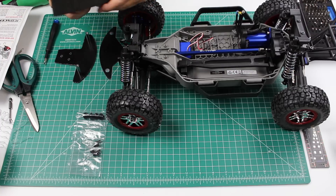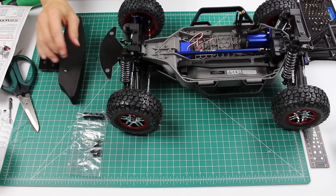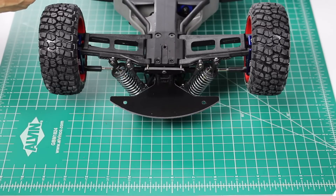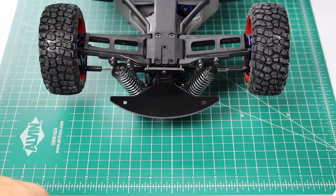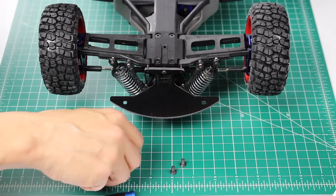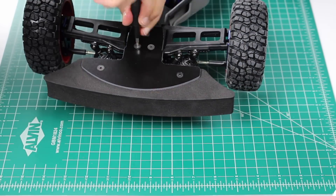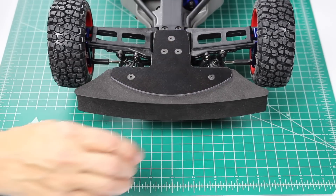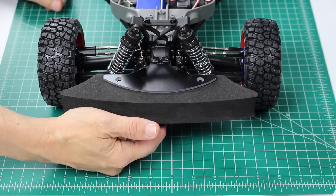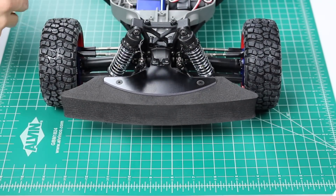Now we insert the bumper foam pad over the standoffs. Let's put this bit over. Now we install the lower bumper assembly to the chassis with three screws. We flip the car back over. The final step of the bumper install is to install the two upper bumper standoff screws. Front bumper installation complete.